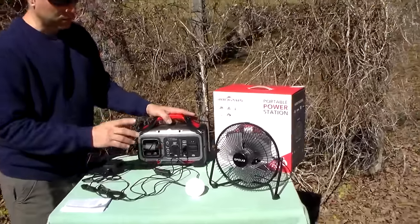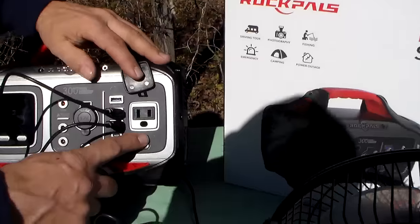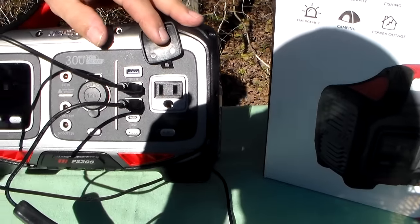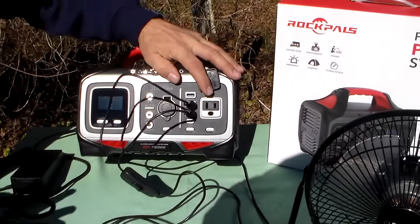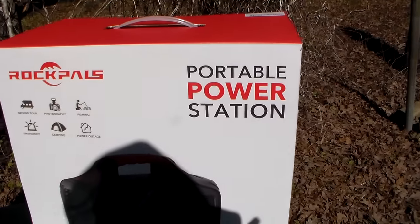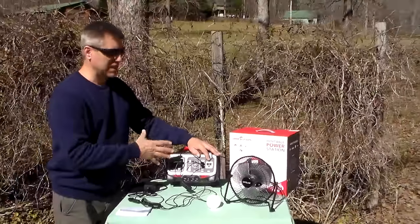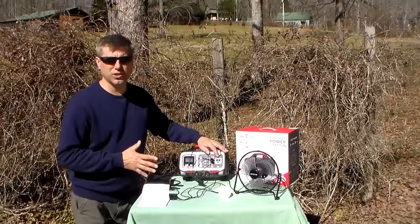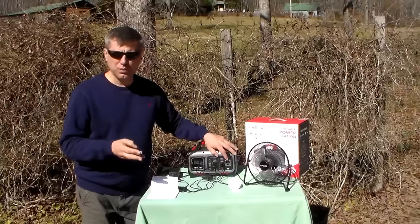It's made to keep your cell phone charged in an emergency, and your laptop or tablet. They do have a 110V outlet. You can use it, but if you start plugging in high-draw devices — I plugged in a box fan drawing 70 watts — realistically in 4 hours of running that box fan, this thing is done and needs to be recharged.